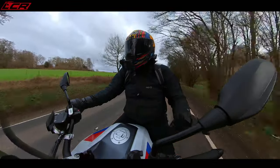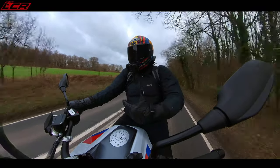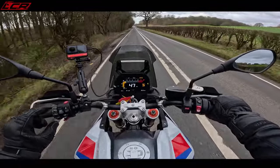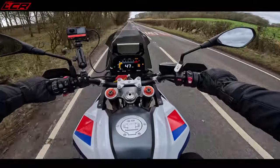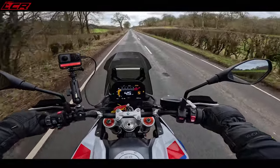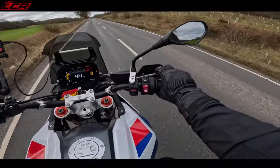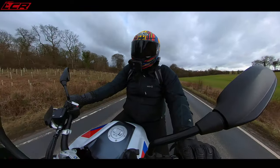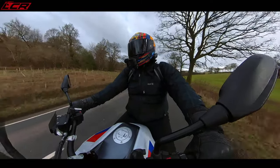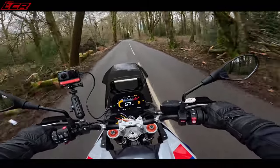The seat feels quite thin — this is the enduro one, so maybe you get a different seat. It's not particularly wide in the middle, to keep the bike slim for off-road. The bars are really high on this — I think they're 14mm higher than if you don't have the enduro pack, and I think they may be slightly wider too. I'm finding this really, really comfortable. There are proper sturdy handguards with aluminium fixings — if you're going off-road, you wouldn't have to upgrade any of that. It's all built to just hit the dirt. And there's loads of mid-range from this engine, loads of mid-range.